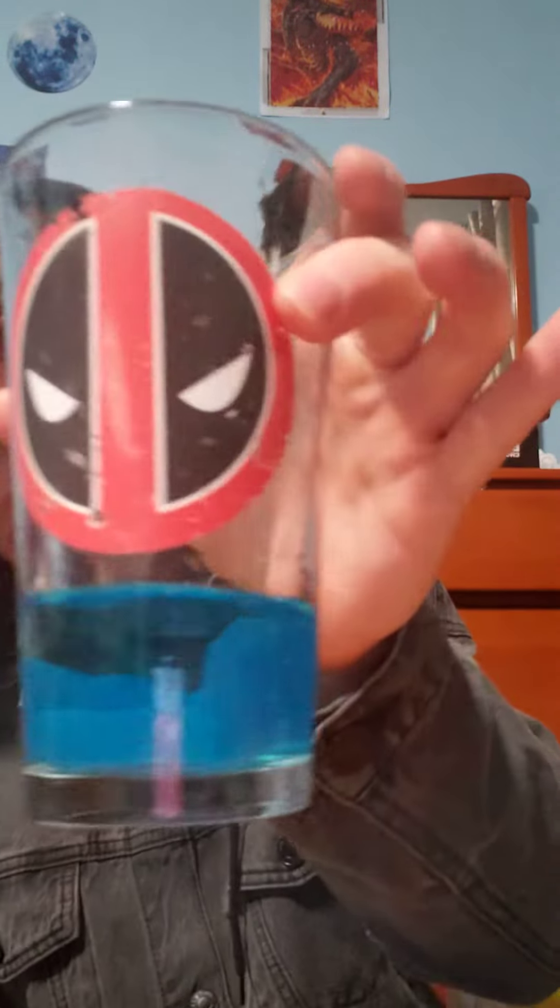Look at that, it popped out — that's pretty cool. So this is essentially... I just made like an entire ocean because it actually has blue whales in it. It's pretty cute.